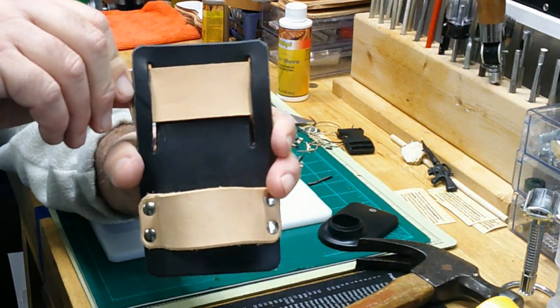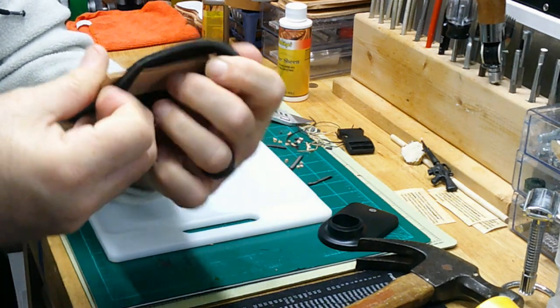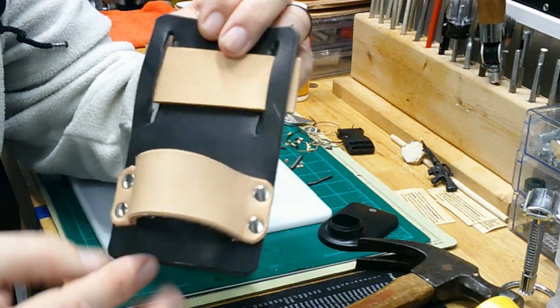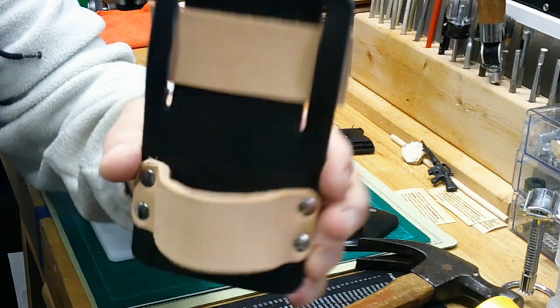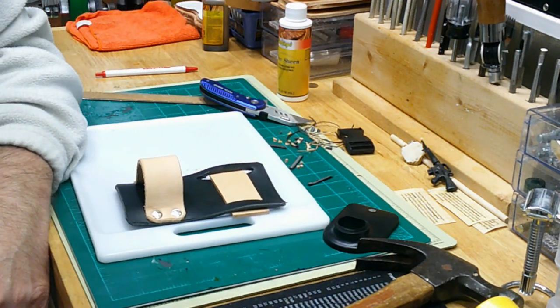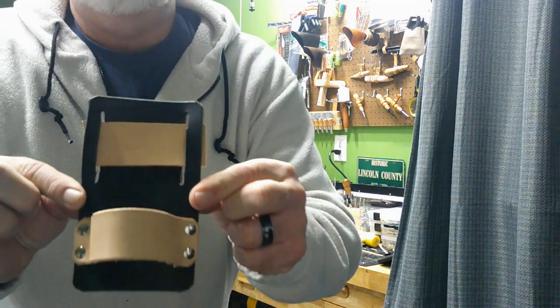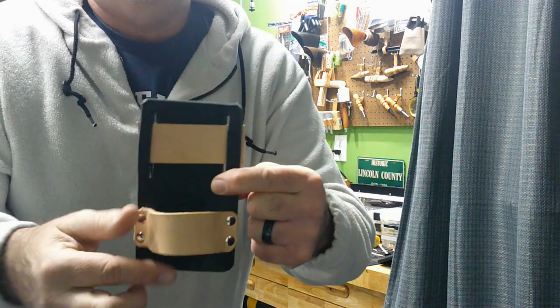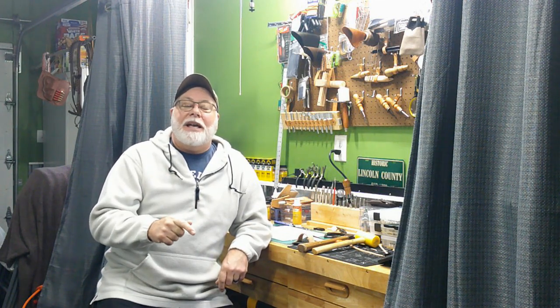Quick, easy, made out of scrap — something I can use probably for years. If you have any issues with one of these rivets popping out, you can always replace it within a minute or two. That gives you a really good idea of how it turned out, and this was all done in real time so that's how long it actually took. Thanks for coming along for the tool holster project — it was quick, simple, made out of scrap, something I could use for years to come. Hope you enjoyed it. Please like, share, and subscribe, and I'll see you next time.